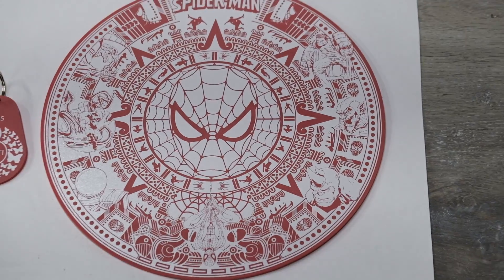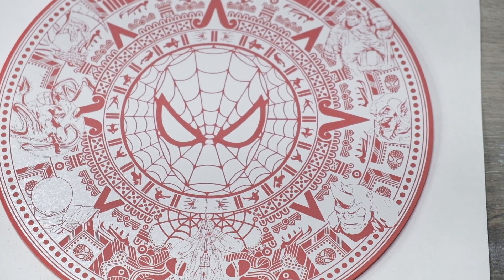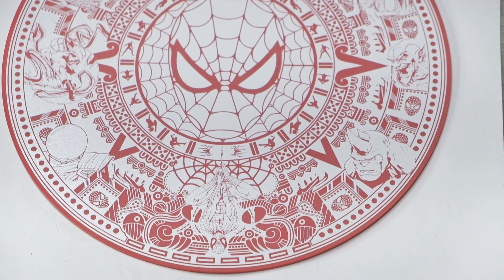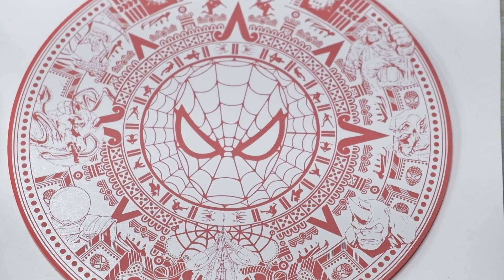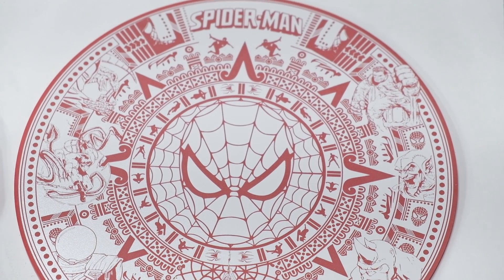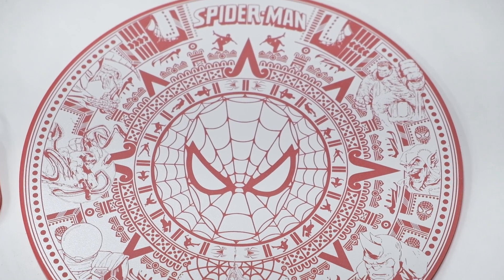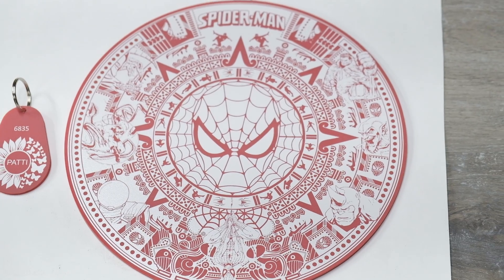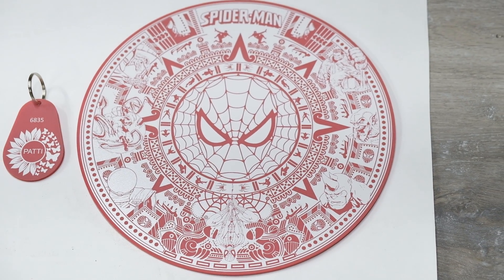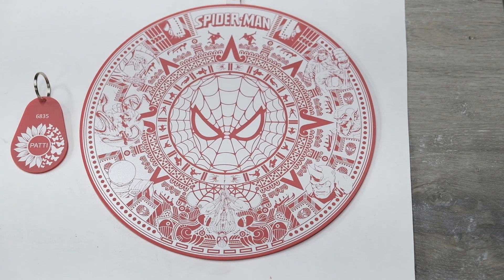Here's the finished product. This is the Spider-Man Aztec Calendar. Before anybody asks me for the artwork — it's actually not mine, I purchased it off of Etsy. I can put the link down below for anybody who wants to get their own. The details with this acrylic are way better than I expected. I didn't think you could get this precise — look how crisp it is. It's excellent. I was so impressed by this.